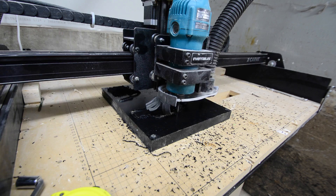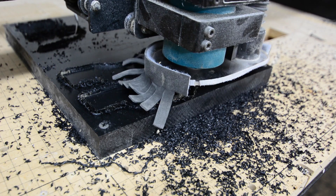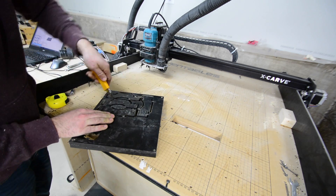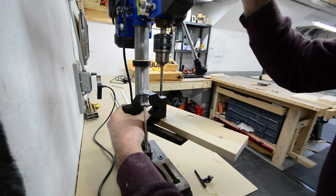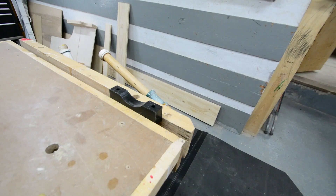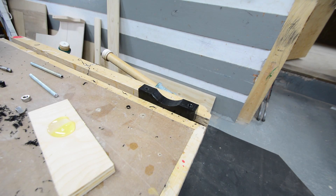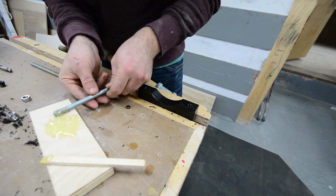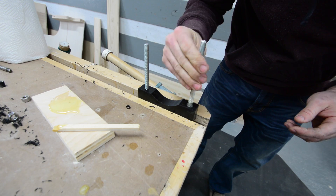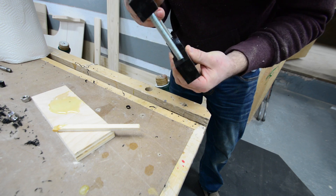Moving on to the clamps — the part that's going to hold your router to the lift — I decided to use HDPE, basically because I had it laying around. I liked that it was one inch thick and that you could tap it easily for mounting holes, but you could definitely get away with plywood or hardwood. The bottom part of the clamp is threaded, and I took the threaded rod, put a little epoxy in, and screwed it all the way to the bottom so it remains stationary. Then you can slide the top portion of the clamp over the bolts and with a single nut on one side and a wing nut on the other you can loosen it and take the router out fairly easily.